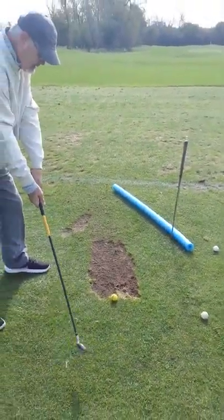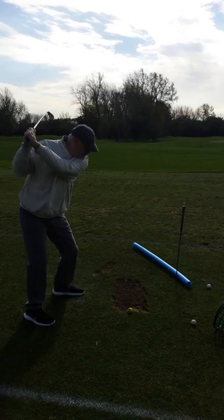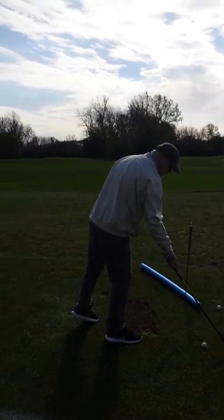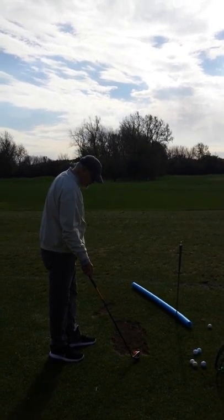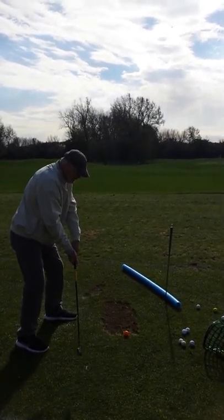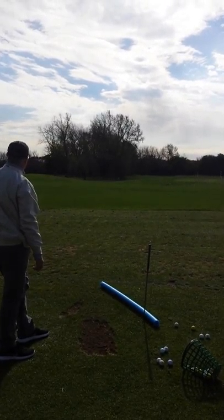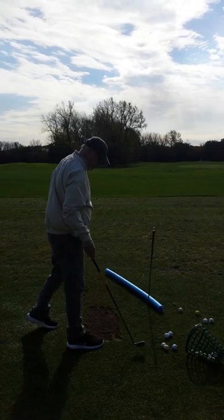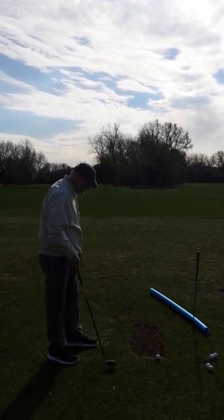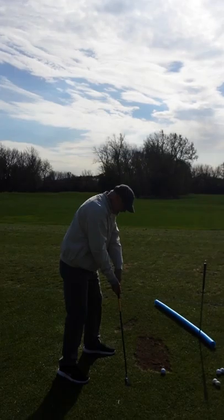Yeah, look at those divots! Actually, the rods are straight — I mean they're not moving. Wow. So what do you think, is this stuff working? Yeah, it works great! Took a little while to get into the head. Well guess what — it's all about the head. Yeah, because now literally it's all about the head.